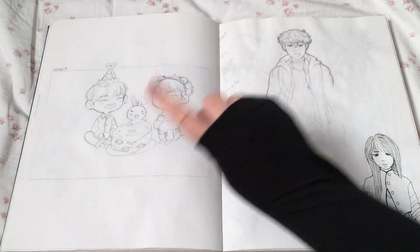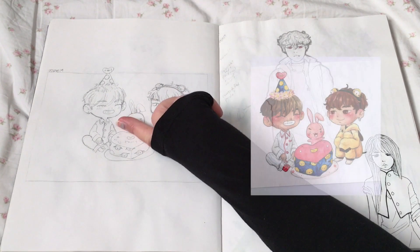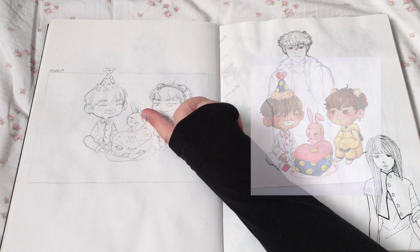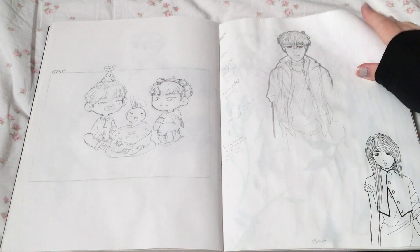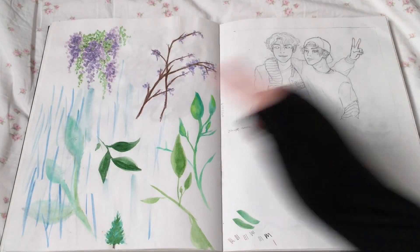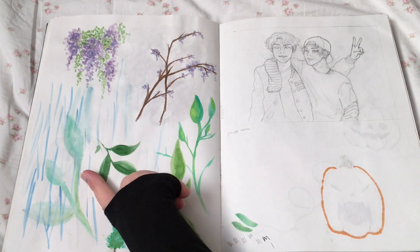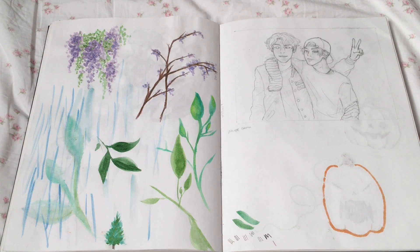Him again. This was for my friend's birthday — Jimin and Taehyung and Cookie. I just wanted to do something with watercolour. This literally looks like an eight-year-old did it. Again, this paper is not meant for watercolour — it didn't go well.